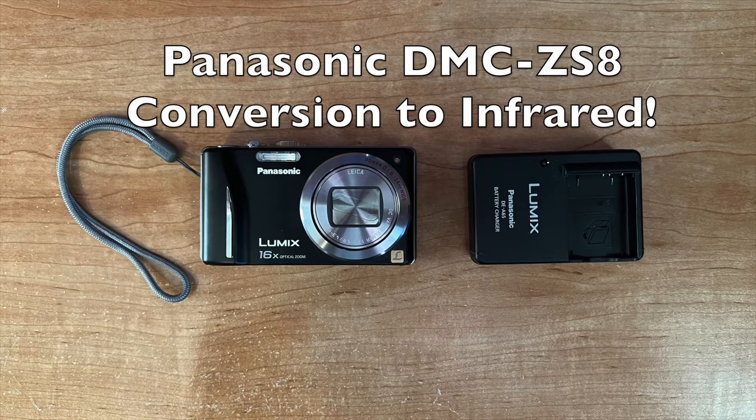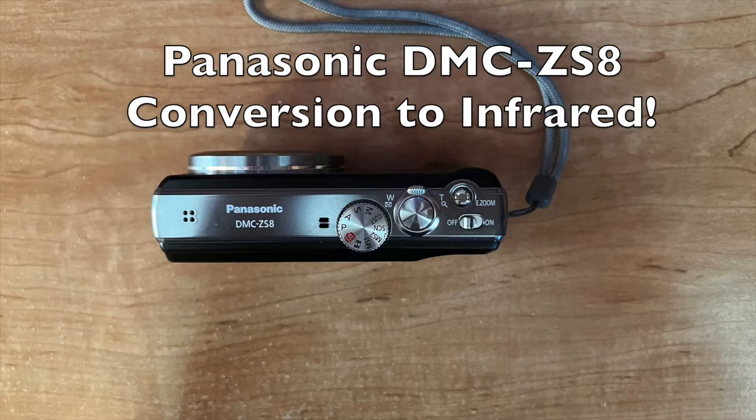My first thoughts were to take it apart and see if I couldn't convert it to infrared. I've tried this before on several point-and-shoot cameras with some degrees of success and many failures. The procedure is simple enough: you remove the infrared blocking filter and afterwards you add an infrared pass filter to the front of the camera.